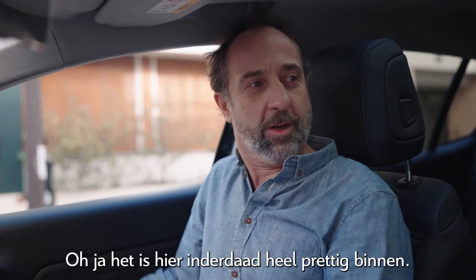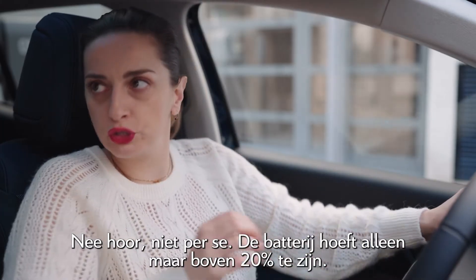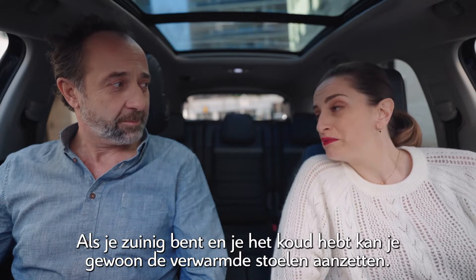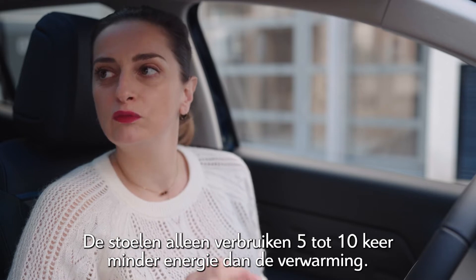It does feel really nice in here. Must the car be charging for it to do that? No, not necessarily. Your battery just needs to be above 20%. If you're thrifty and chilly, you can put on the heated seats — and that's it. It consumes five to ten times less than the cabin heating.